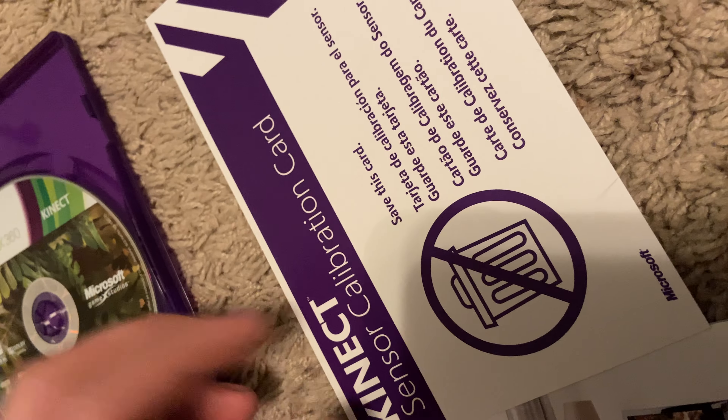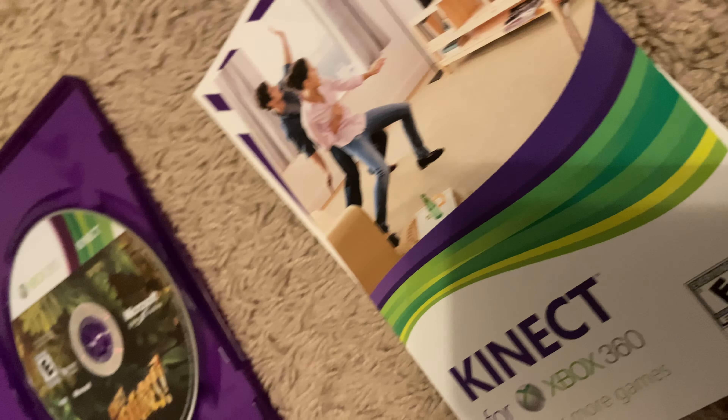Kinect Adventures came with the manual, a card for more games, and a calibration card.